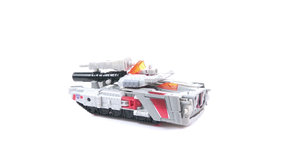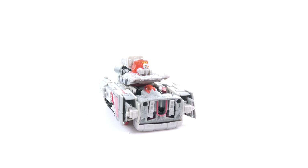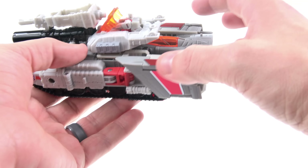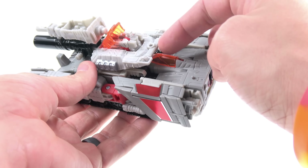Here we have Megatron and Doom Shot out of their packaging, in tank form. Of the two modes, this is probably the weaker one — it doesn't look bad, really. It actually looks better than the weaker mode for Optimus, which I thought was his jet. But in terms of alt modes, this is probably the one that is a little bit more appropriate for Megatron, so it is a little bit disappointing that the more character-appropriate mode is the weaker of the two.